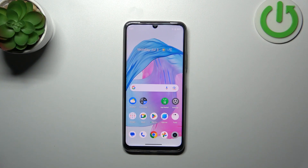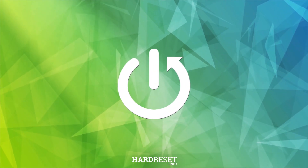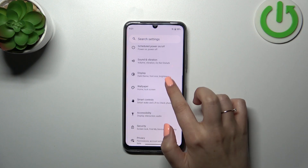Hi everyone, in front of me I've got the Realme C53 and let me share with you how to add the fingerprint to this device. First of all, we have to enter the Settings and then find the Security option.